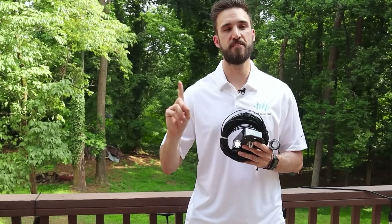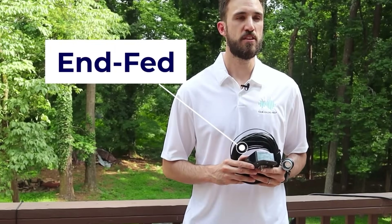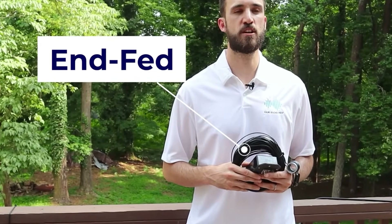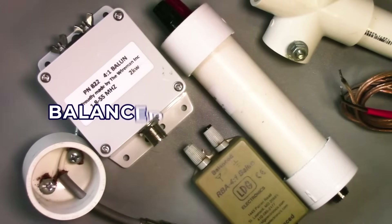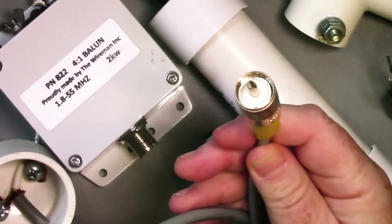Our first pick is the end-fed NFED antenna. This antenna is great because it's affordable and easy to install. All you need is a tree and some space. Also called the NFED long wire, it's a cable attached to a 9-to-1 balun that will use part of the feed line coax to radiate. If you don't know the term balun, it stands for balanced to unbalanced, and it's where the coax unbalanced line is matched to the antenna.